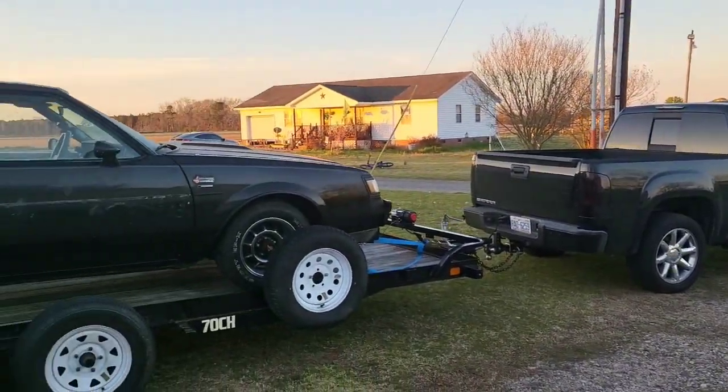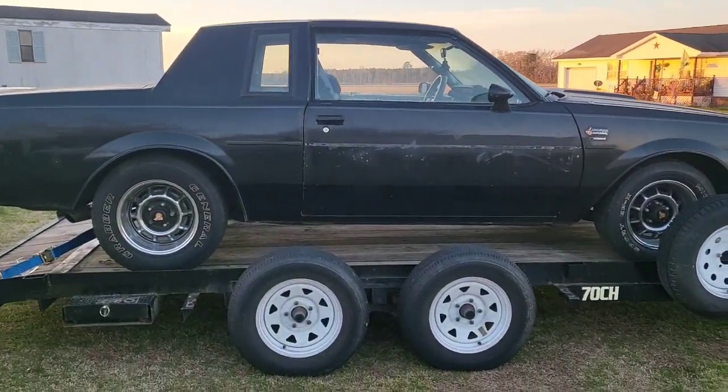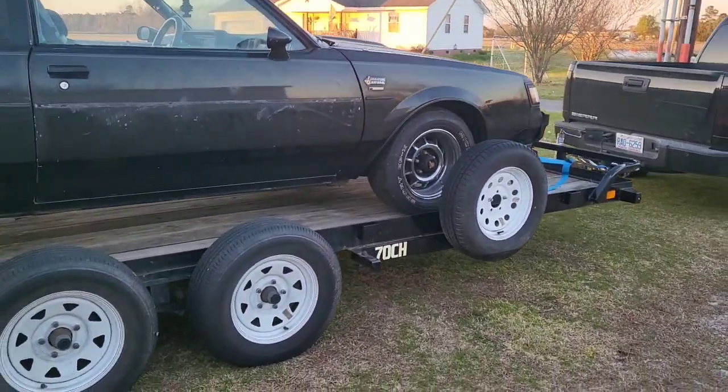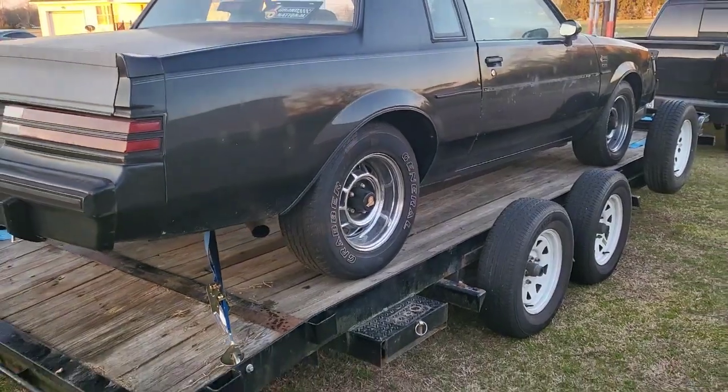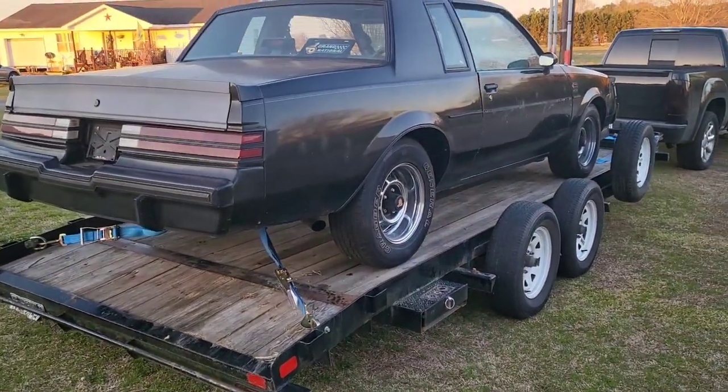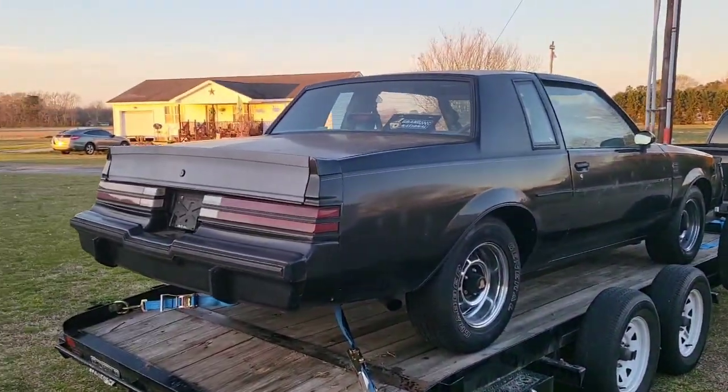What's up guys, it's your boy. Big day — just got off work, it's a Sunday, getting that OT in. I'm gonna turn this camera around and let you guys know what's going on. You see it? She's hooked up to the trailer — that only means one thing. She drove up there on her own power. She's going to paint, guys — going to paint.